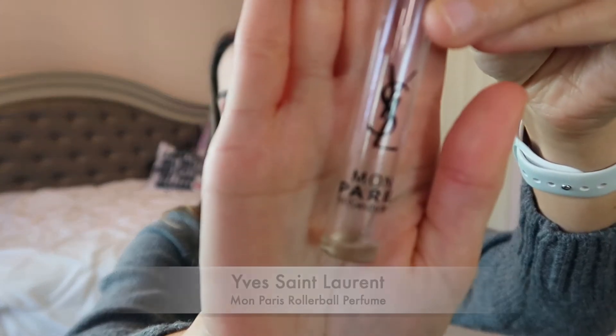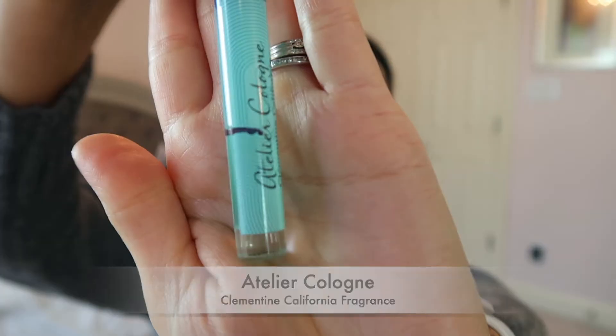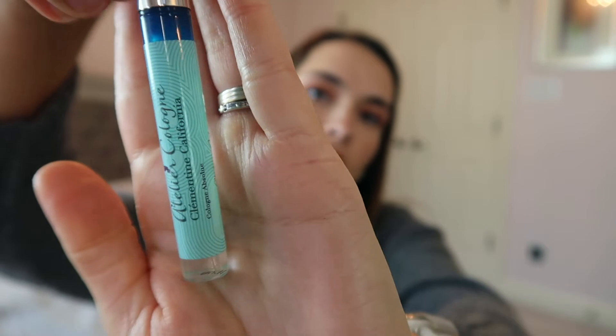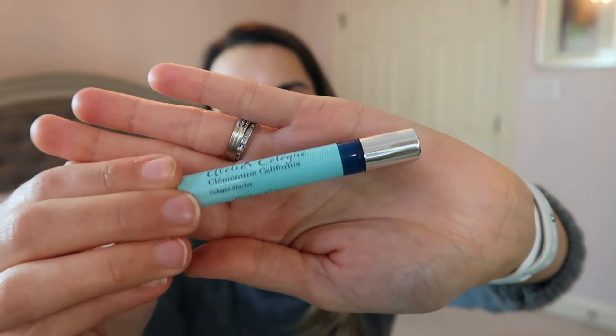For fragrance, I considered my YSL Mon Paris but I'm basically down to the very last drop and I'll finish that in the next week. So instead I'm adding the Atelier Cologne Clementine California. I'm a little less than halfway done with this fragrance, and I do want to try and use it up. An orange scent is nice for wintertime, so I'm excited to work on that one.